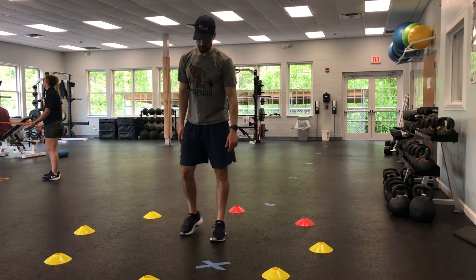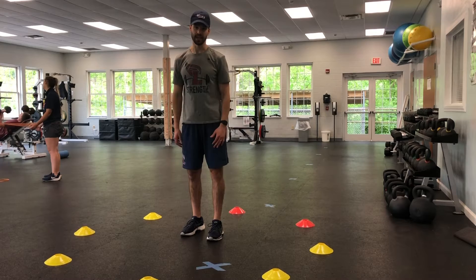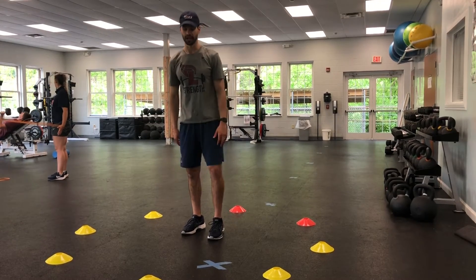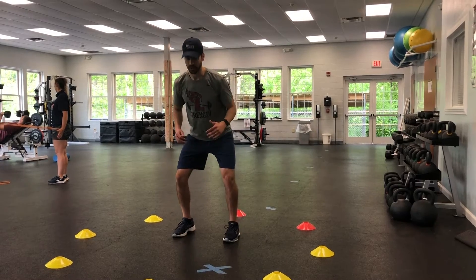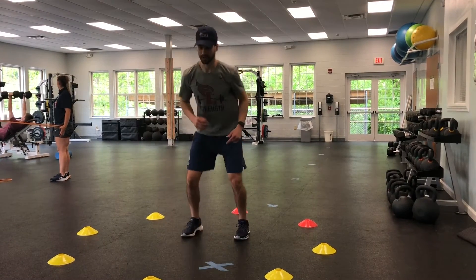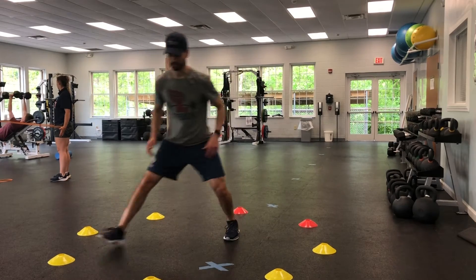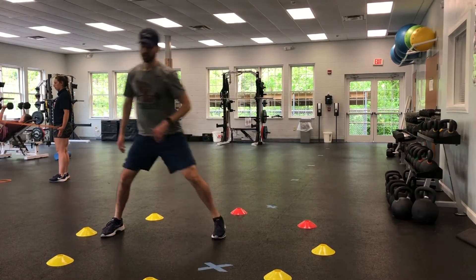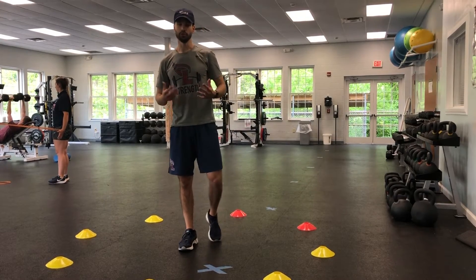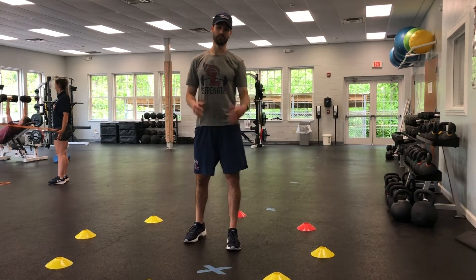The next progression is you're actually going to step and load that leg down. So instead of keeping my leg on the ground, I'm actually going to step and just be on that one leg. Same thing — start in that athletic position. Step and load, come back, step and load, come back, step and load — going all the way around, trying to hold it for about two seconds before coming back to that center position.